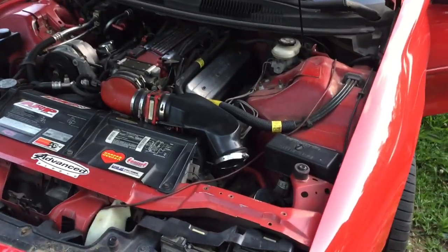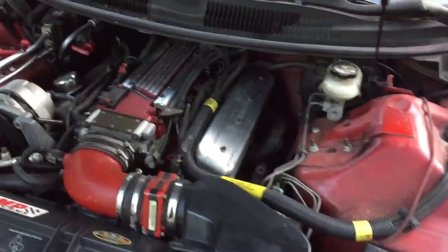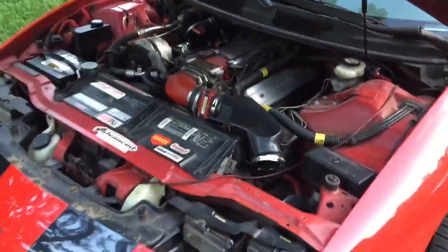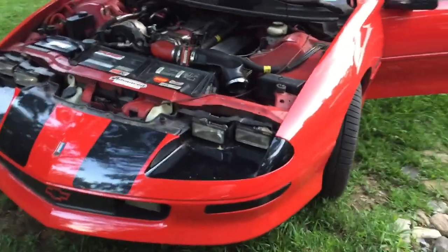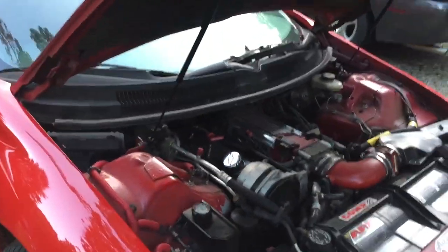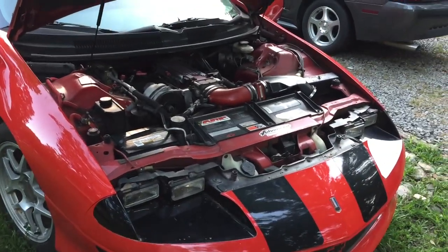Got the LT1. I don't know what kind of transmission is in this — if anybody knows, throw it down in the comments. He says it's the Corvette setup, which I think is pretty much the same as the Z28 anyway.